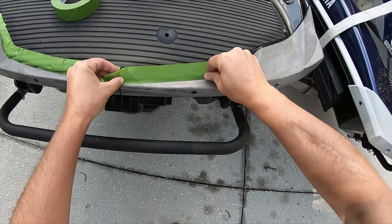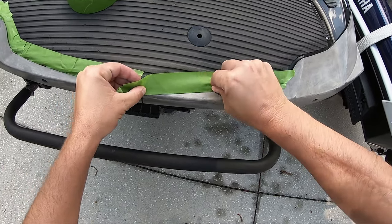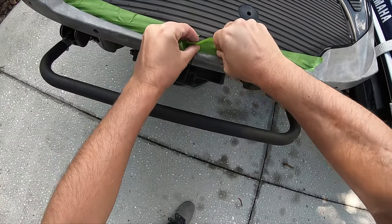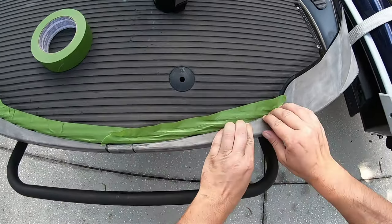So I could be taking these bumpers off, but I don't want to mess with the screws just in case something happens and it turns into a bigger nightmare. So I'm just gonna be taping all this off instead of messing with the screws.